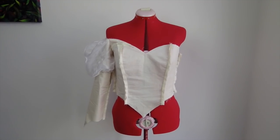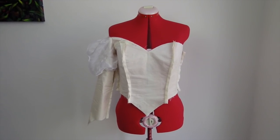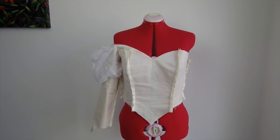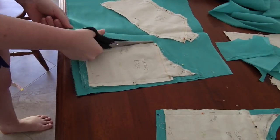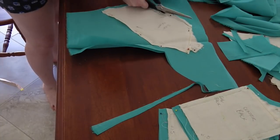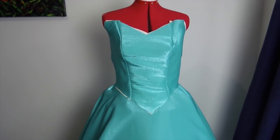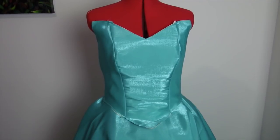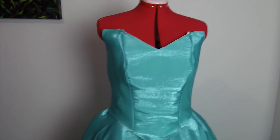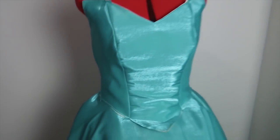I honestly cannot believe how easy this mock-up came together. Usually mock-ups are the section I really struggle with, but not this time. So I guess it's now onto the real fabric — I get to play with the pretties! It's happening! I've got the lining and the strength layers sewn separately, and I'm going to add boning channels to the strength layer and then sew them together. The lining and strength layers have been sewn together and the bones inserted into the boning channels. I did a quick fit and it's so comfy and fitting nicely — this is looking good!